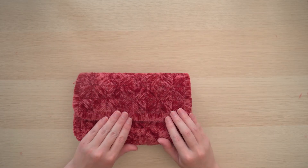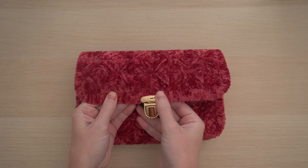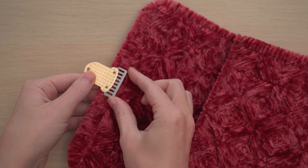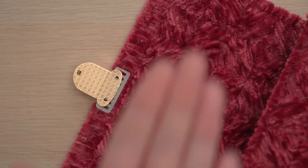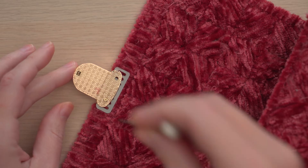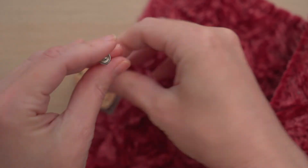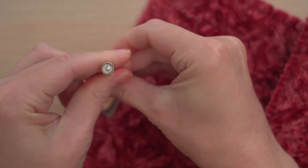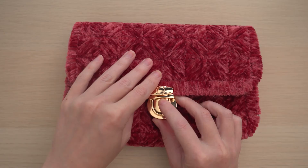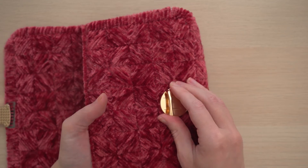Now that you've finished stitching, you can attach the hardware. Find the center front of the top flap and place the closure at the edge; on the other side, place the closure back. Use the included screws to attach the clasp with a screwdriver. Slide the clasp into the closure so you can position it properly on the front of the bag, then push the prongs through the plastic grid and bend them into place on the inside of the bag.